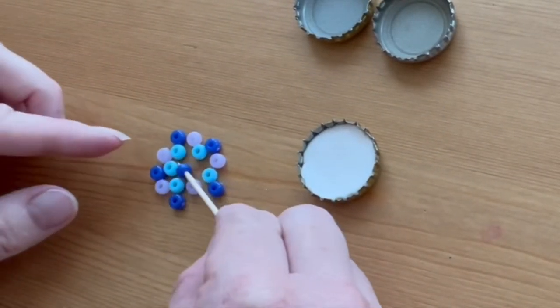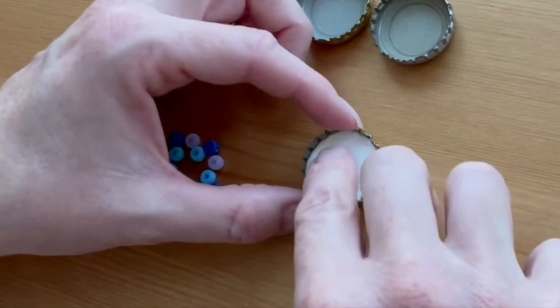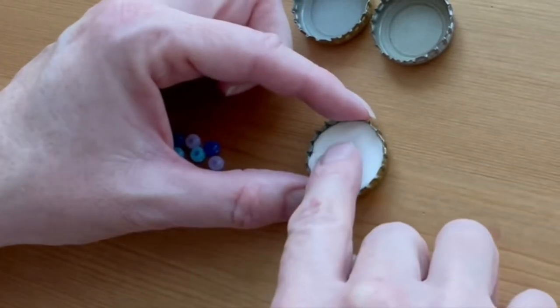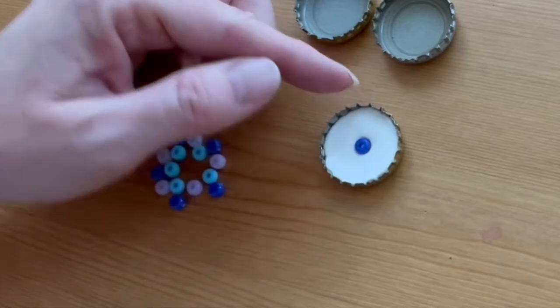Now begin placing your beads, starting with the center. You can use a toothpick to help you, or you can just do it with your fingers. Make sure the center bead is positioned correctly and press it down so that it's going to stay in there securely.